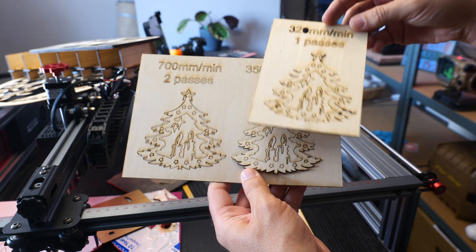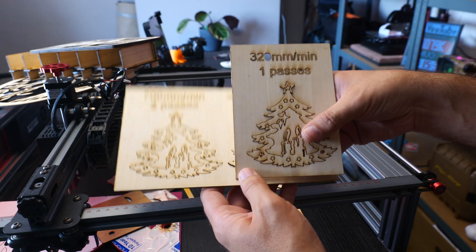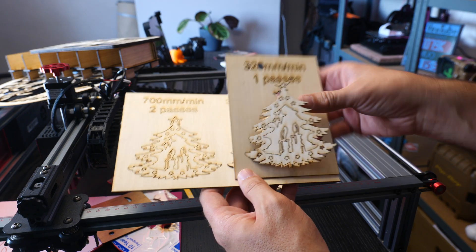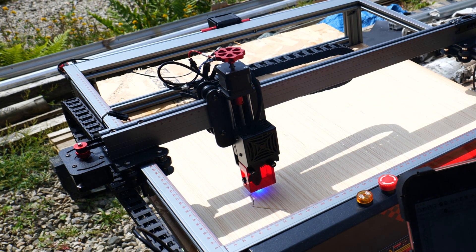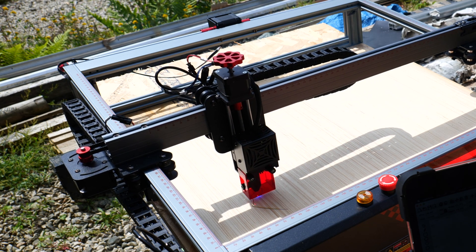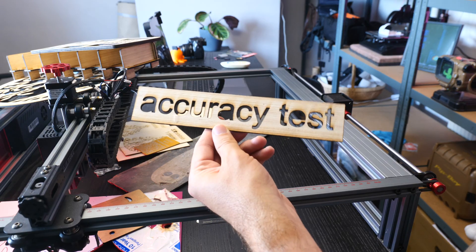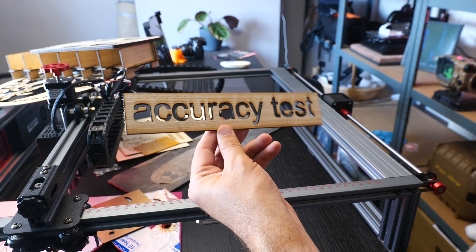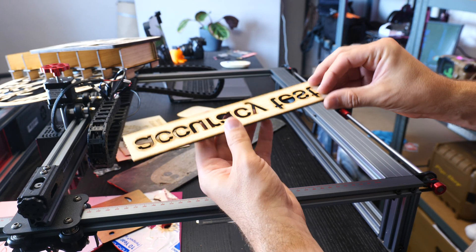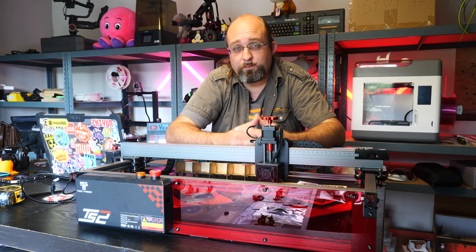Let's talk about performance. Two Trees claims it can cut up to 8mm plywood. Now, it could have been the plywood I was testing with — maybe it was a hardwood type — but I just couldn't achieve that. Slowing it down just resulted in charcoal. It can, however, cleanly cut through anything up to 3-4mm easily. However, I did need to use two passes, and I found their recommended settings to be quite optimistic.